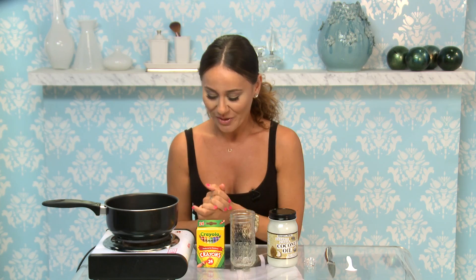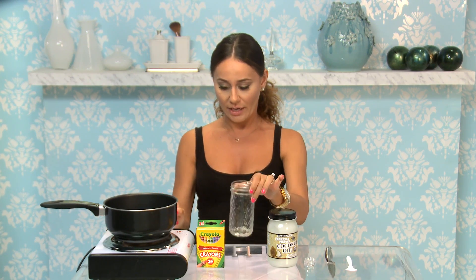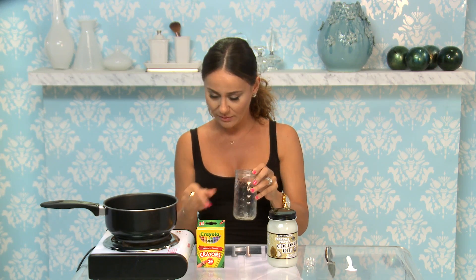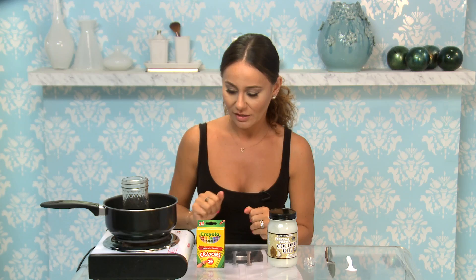If it works, that is. So what you'll need for this is a little water in a pan. I already have some water — a few inches is fine. Turn your stove to a low heat and then place the glass jar inside.